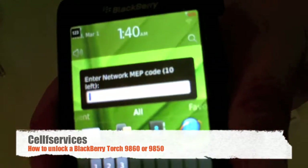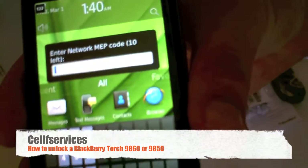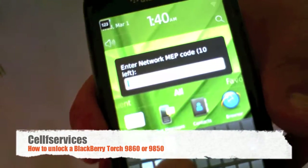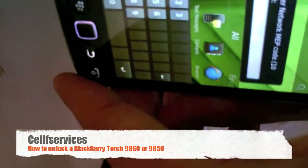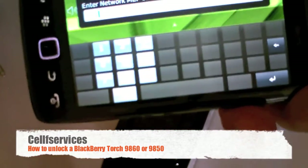It says 'Enter network MEP code — 10 left.' The network MEP code is what we will be providing you from our website after you've made your purchase. The '10 left' represents the number of attempts you have before your phone becomes permanently hard locked to the original carrier. If yours says zero left, please do not purchase the unlock code, as it will not work.